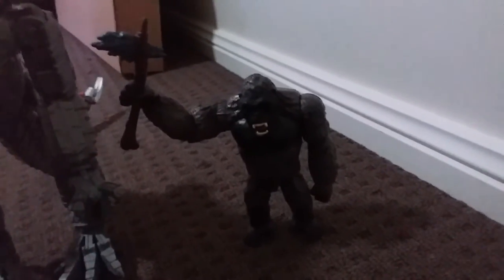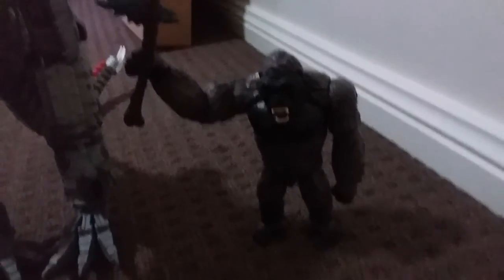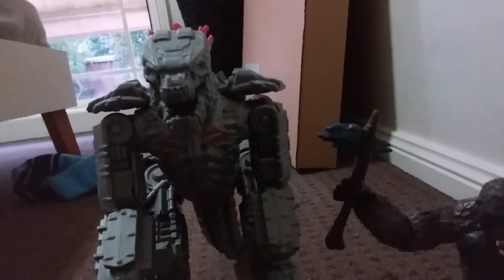To measure it up against another figure I have — the Kong with battle axe and battle damage — yeah, this is the Giant Mecha Godzilla. That's been my toy review of the Playmates Giant Mecha Godzilla — until next time, bye bye!